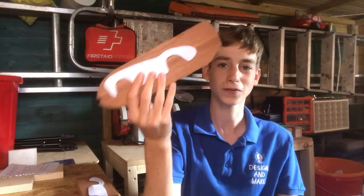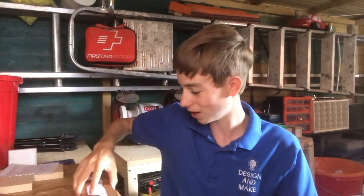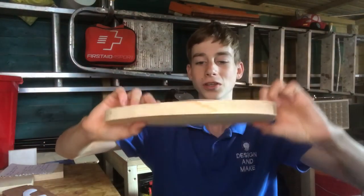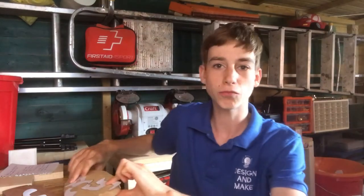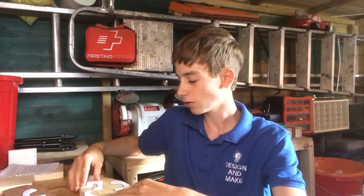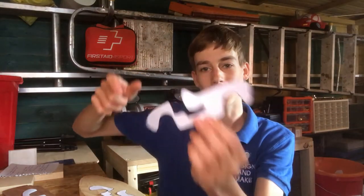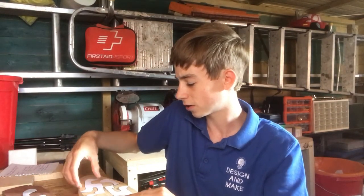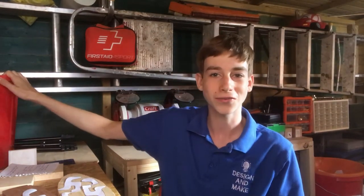I've got these scrap bits of sapili, funny enough from my brother's boat. There are the two sides of the car, and then I've got this piece of maple — or ash — which was used to make the rim around my boat. So I've got the interior of the car. I just printed out some templates online, found a design I liked and tweaked it so it would work with the materials I had available. I've also got all of this other stuff in here which I can use if I need any extra parts.